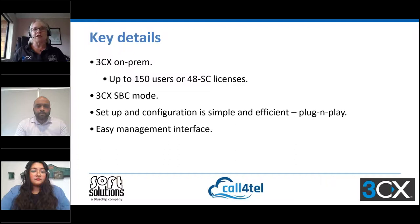As mentioned, it can be run as 3CX on-prem for up to 150 users or up to a 48 simultaneous call license — we're positioning it at 32 and below. It can also be used in the 3CX SBC mode. The setup and configuration is really simple — it is plug and play with an easy management interface from the cloud portal.